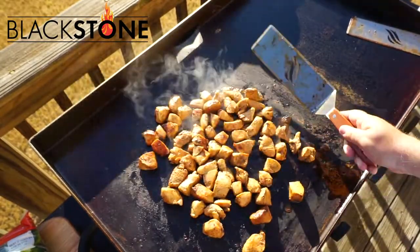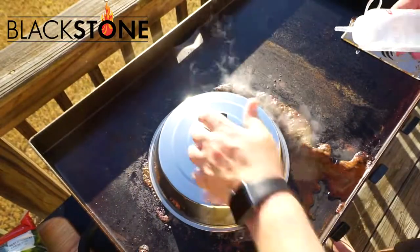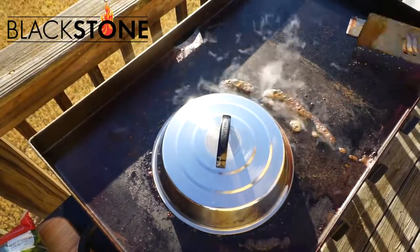My last grill got damaged in a storm, and I just didn't want to buy another grill until I found something I love. My wife had been saying for a while, hey honey, I want to get you something for Father's Day. And I was like, I need another grill. But now I'm so excited because now that I'm cooking again, I'm super pumped.